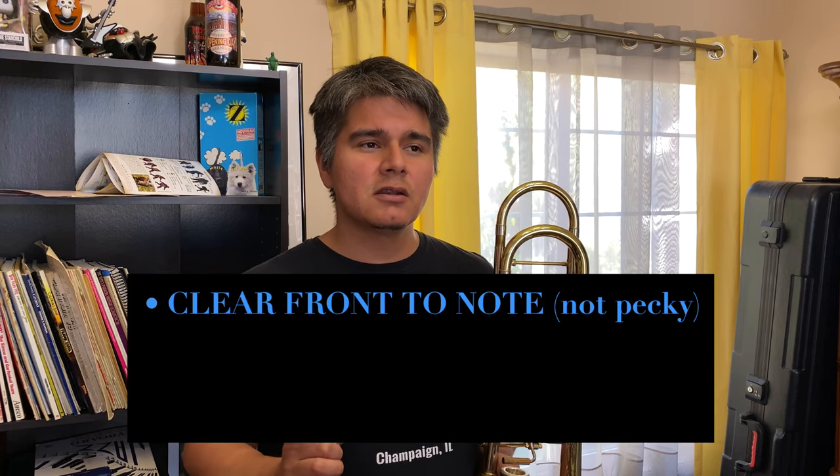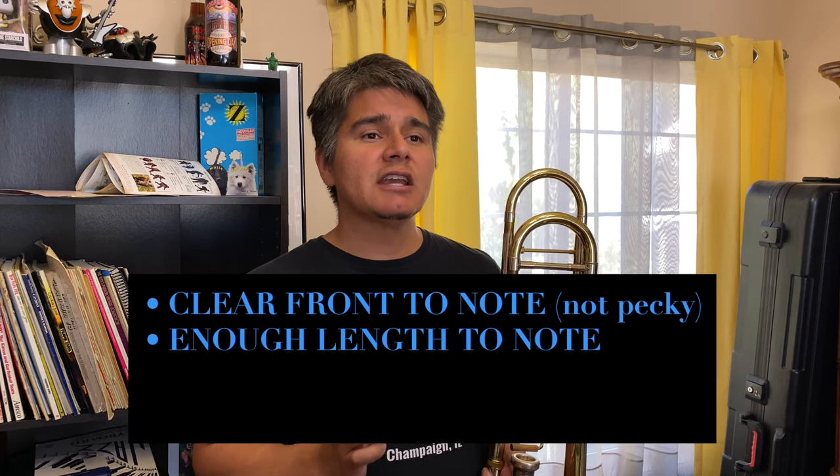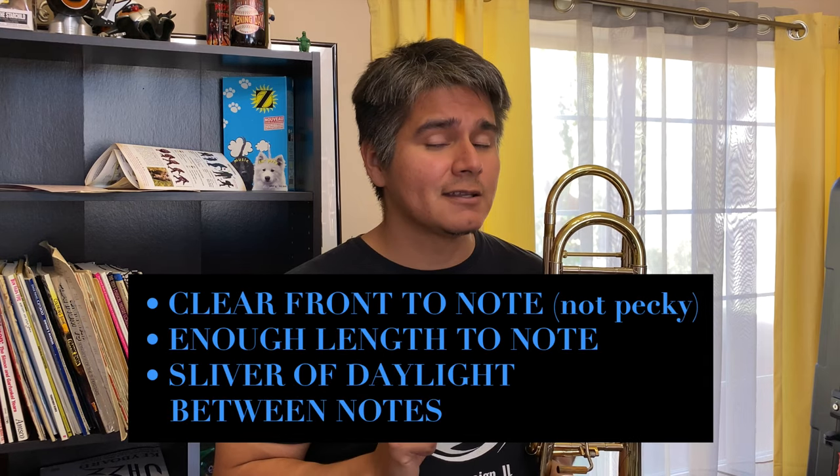With this exercise, you're going to want a clear front to the note. You don't want it to be pecky, and you're going to want enough length on the note. Think about blocks or bricks. And in between each note, you're going to want a sliver of daylight for clarity and cleanliness.